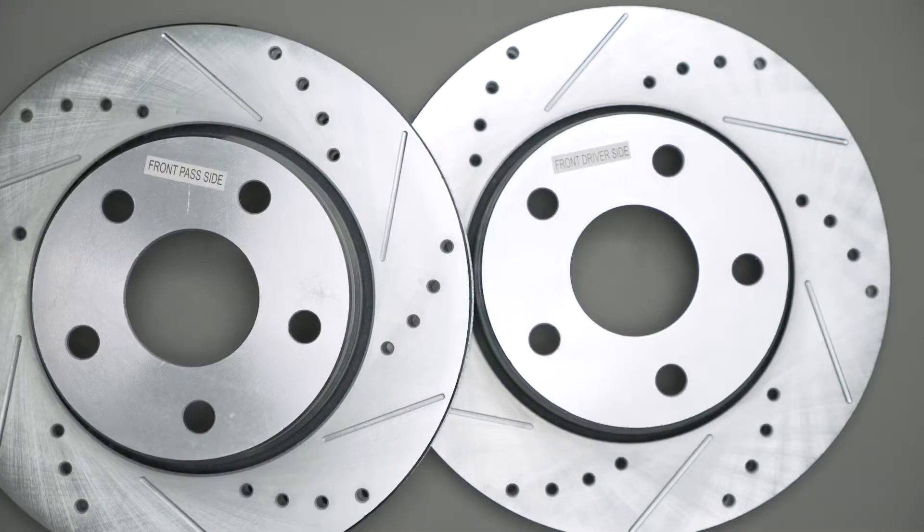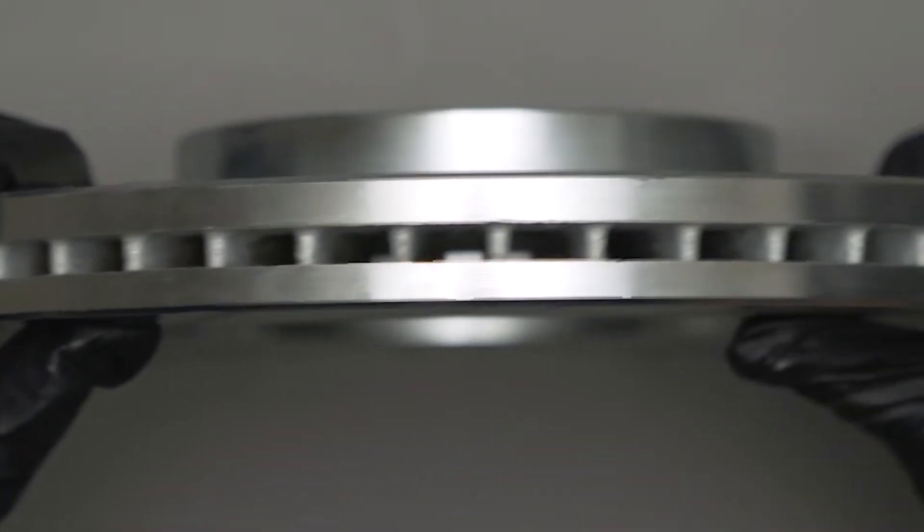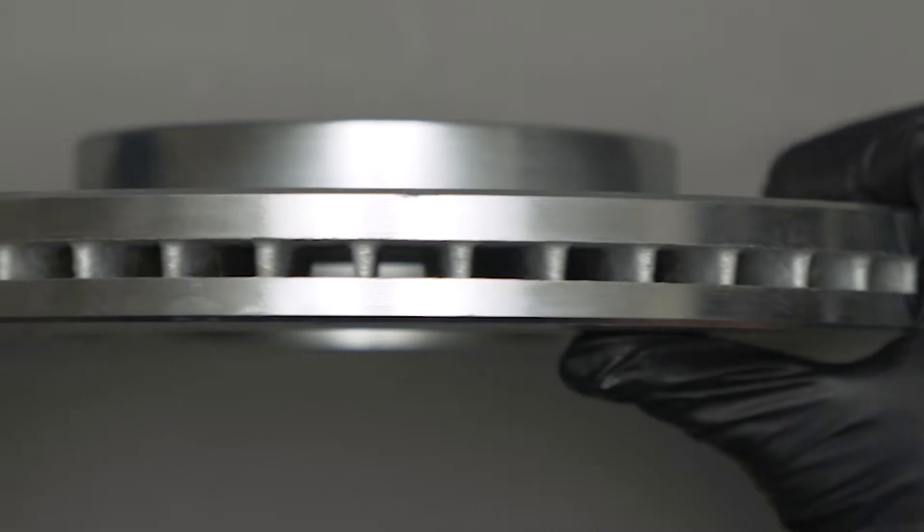If you're experiencing a pulsing brake pedal, you may have what's called brake disc thickness variation. It refers to very small variations in the thickness of the rotor friction plates. This is usually caused by the rotors receiving uneven wear.